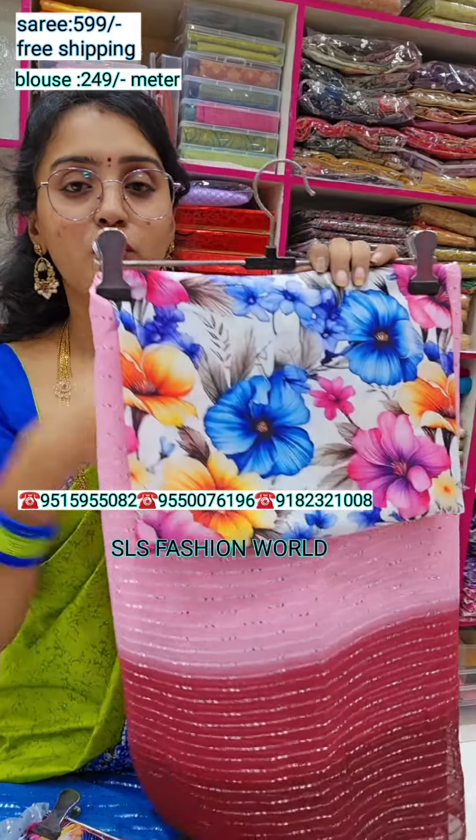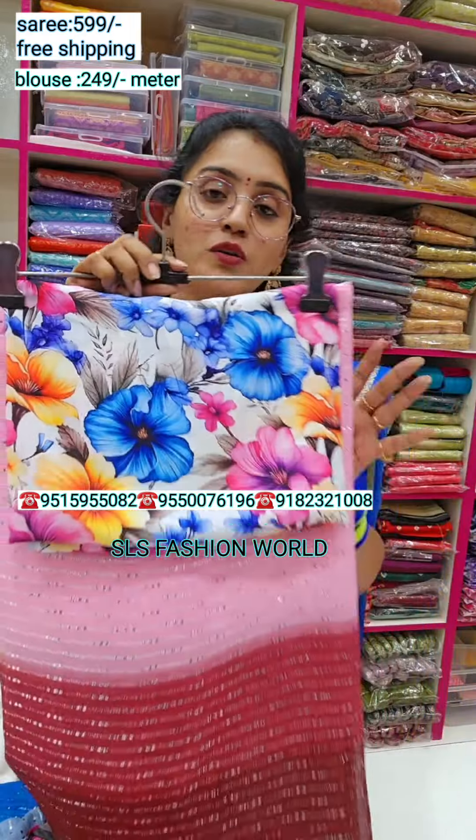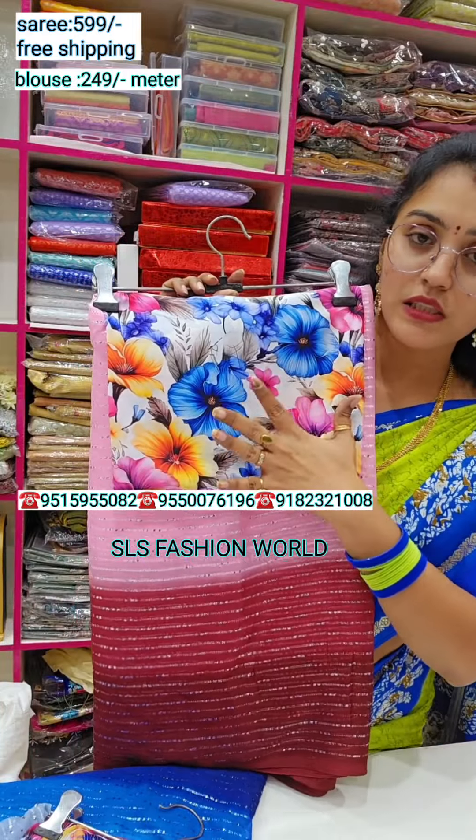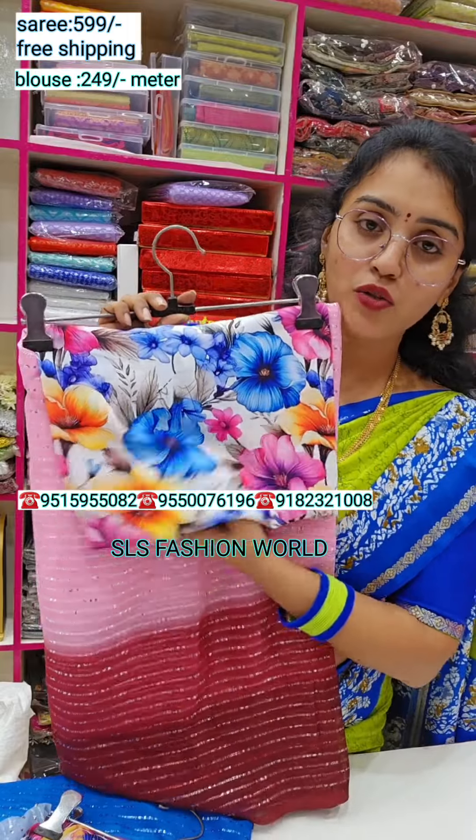I am going to show you a pair of blouses. The blouses are florals, georgette and piano georgette cloth. They have blouses, long frocks, crop tops, and others.